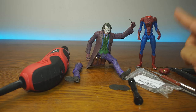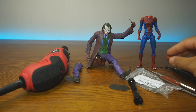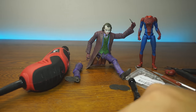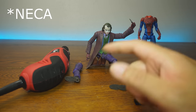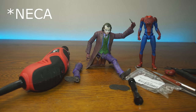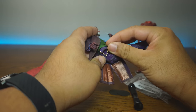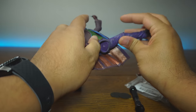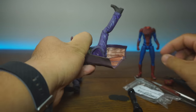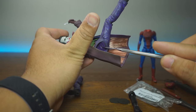I have a Mafex Spider-Man — the Andrew Garfield Spider-Man. This one has a broken head. And this one is a DC Collectibles Joker from the Dark Knight, Heath Ledger. So, what's wrong with these? Today we're going to try something that I hate doing, because I never thought I could do it successfully. As you can see with this Joker, the number one problem with most action figures is joint issues.